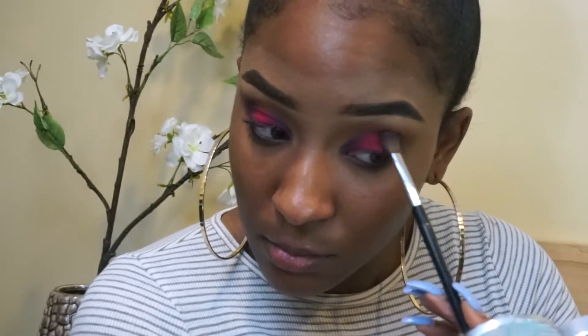As you're sweeping it in the outer corners, you want to wing it out a little bit like a winged liner — it doesn't have to be perfect. Then I'm taking a clean brush and just blending out the eyeshadow around the eyebrow, because we do not need lines.